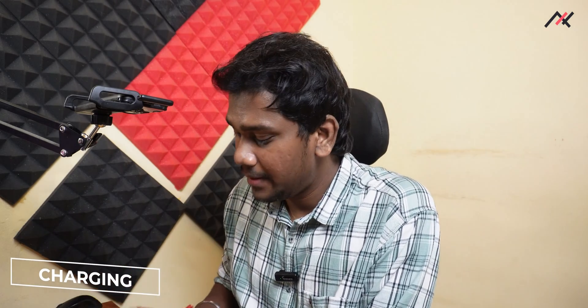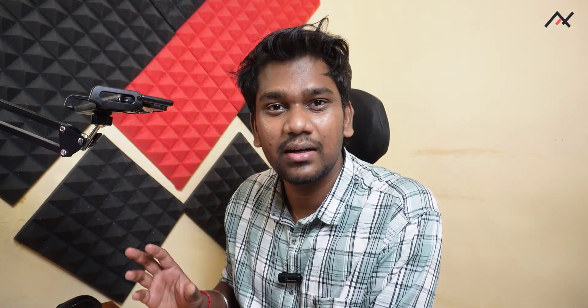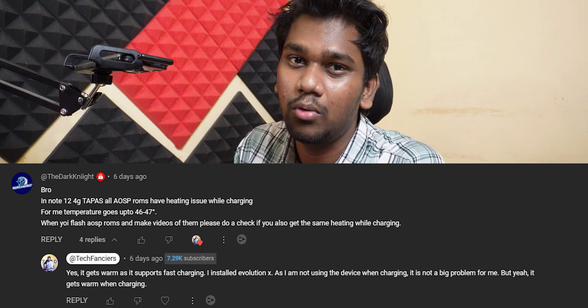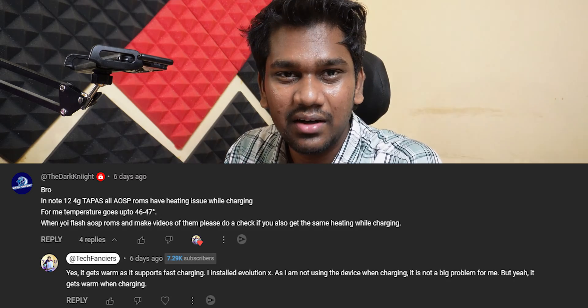First thing is charging — it is fast, but the temperature is a bit higher. One subscriber commented it is going more than 45 to 47 degrees Celsius, which is not ideal. I also felt it a little warm on the back side when charging. Whether you consider that unsafe for your battery is up to you.